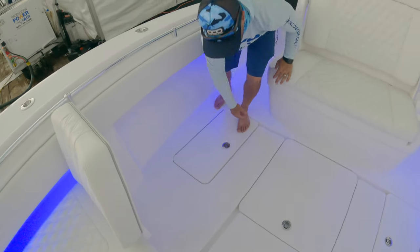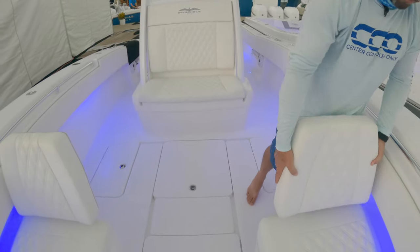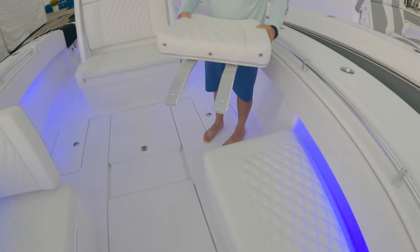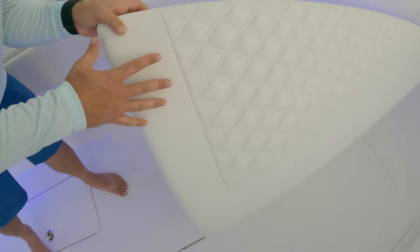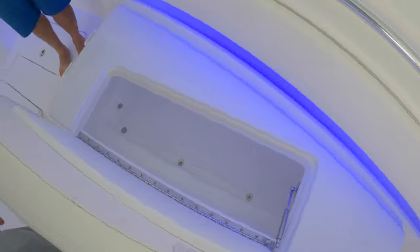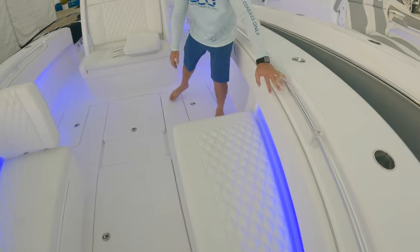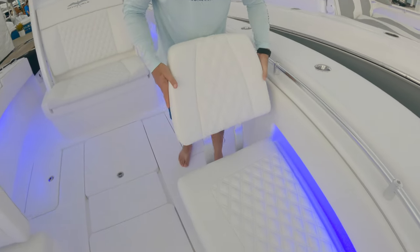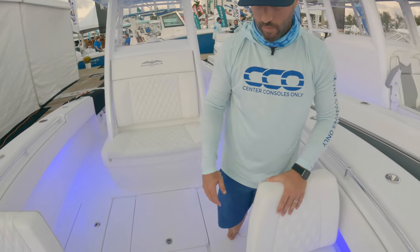There's a large fish box up front, and this is a removable rear bench seat — remove it to open up additional storage underneath. These are optional: if you want that forward seating you can put them in, or take them out as needed. The upholstery is really nice on these boats.